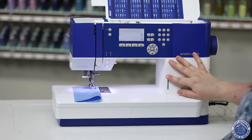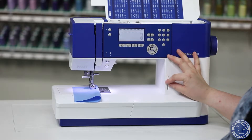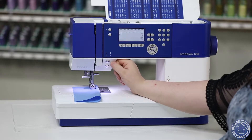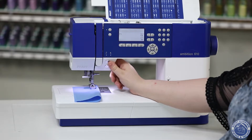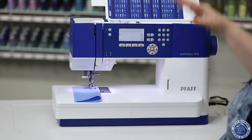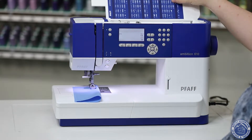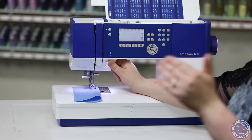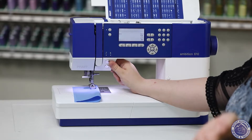We've also got the speed controller right here so you can mark it however fast is fast for you, and of course the stop start button. That's always a really nice one because if you do take it to a class and forget your foot control, if you're doing like a buttonhole or a decorative stitch you can always make sure that you're stopping and starting with that button, and it will even stop you right where you're supposed to if you tell it to, which is great.